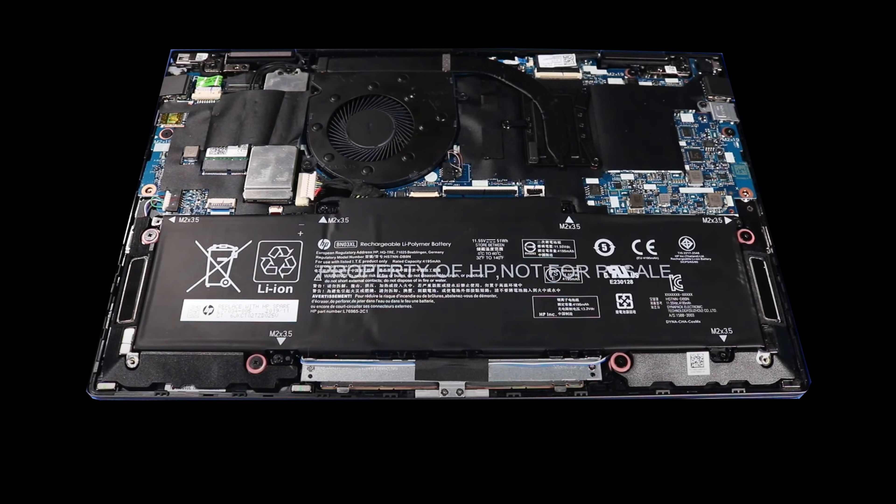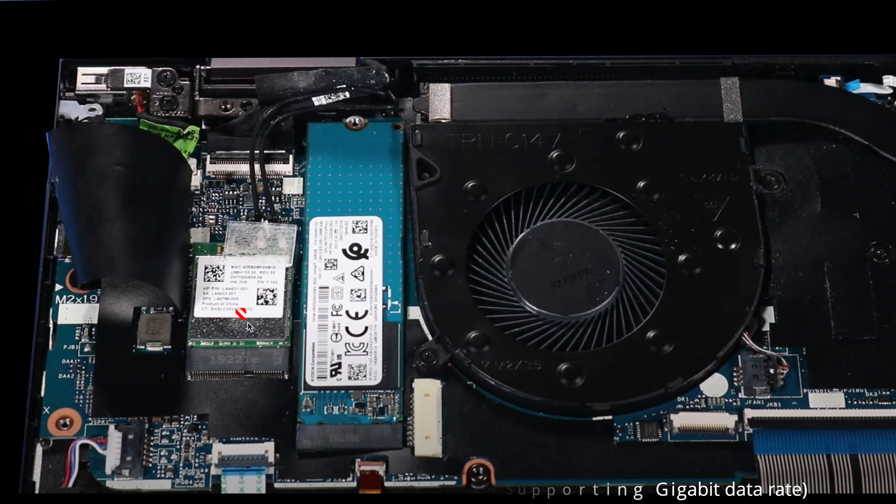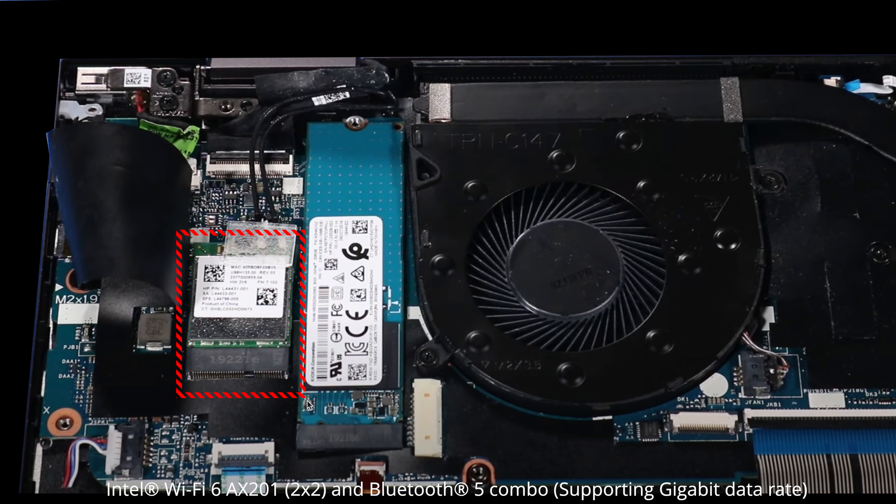The RAM is soldered into the motherboard, meaning you won't be able to upgrade it as the user — so make sure you get enough RAM for your needs. My unit has 8GB of DDR4-2933 RAM running in dual-channel mode. It has Wi-Fi 6 and Bluetooth 5, and both have been working well with good speeds and connections. The good news is the Wi-Fi card is slotted in, so if you need to swap it out down the road, you have that option.